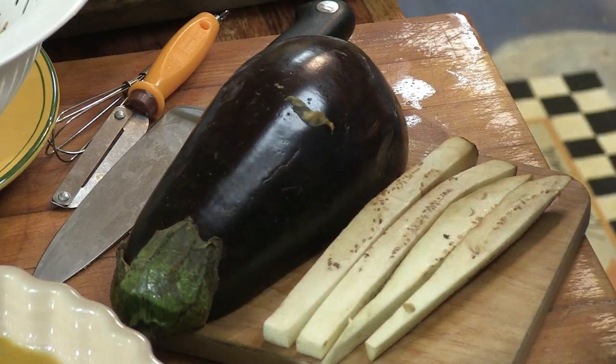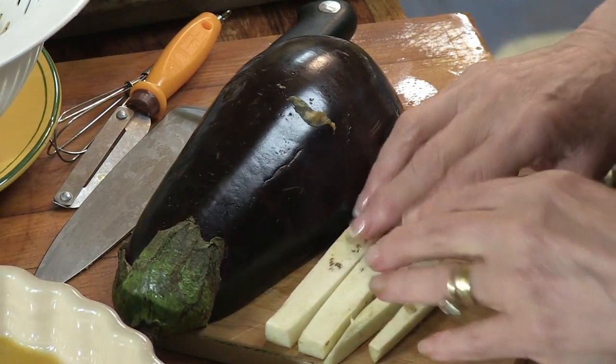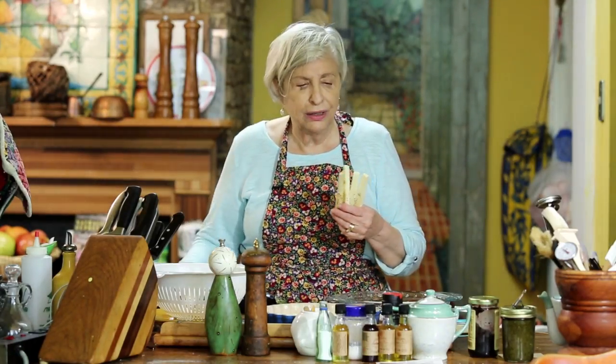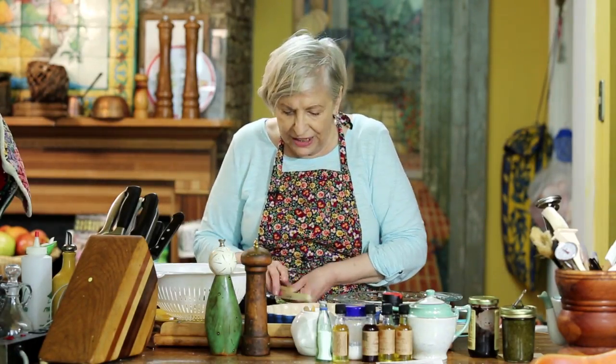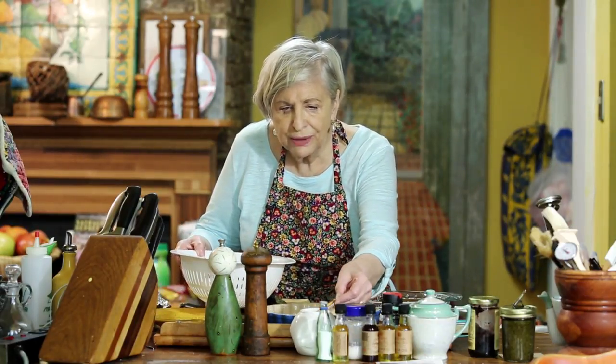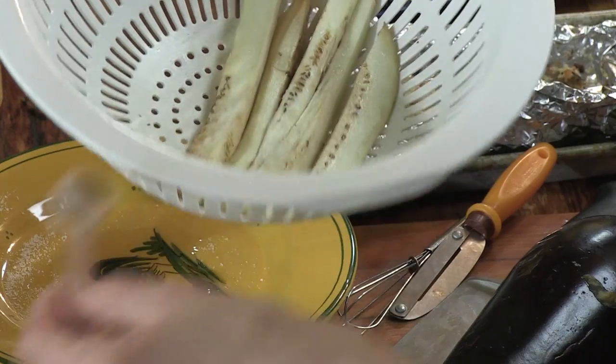Whatever you've got in the garden — take a striped eggplant, take something else. I peeled mine with a potato peeler; you can use a knife. Then I sprinkled it with just a little salt from my salt shaker and put it in a colander.